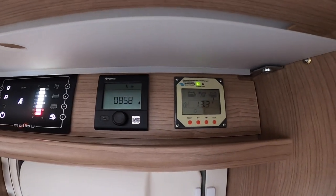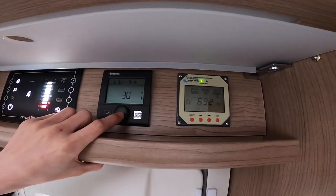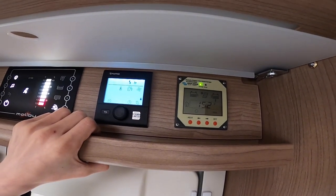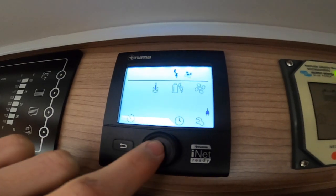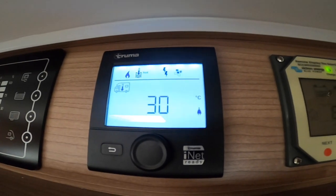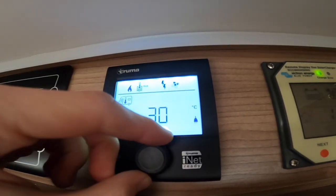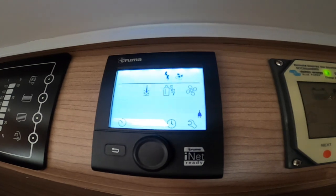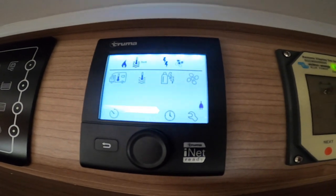Next to it is your Truma digital control panel. Press and hold the wheel button to turn it on and off, press enter to confirm. The motorhome icon with a thermometer in the far left corner shows the vehicle temperature — you can set it up to 30 degrees or turn it down to off. Press enter to save, for example at 30 degrees to heat the vehicle.